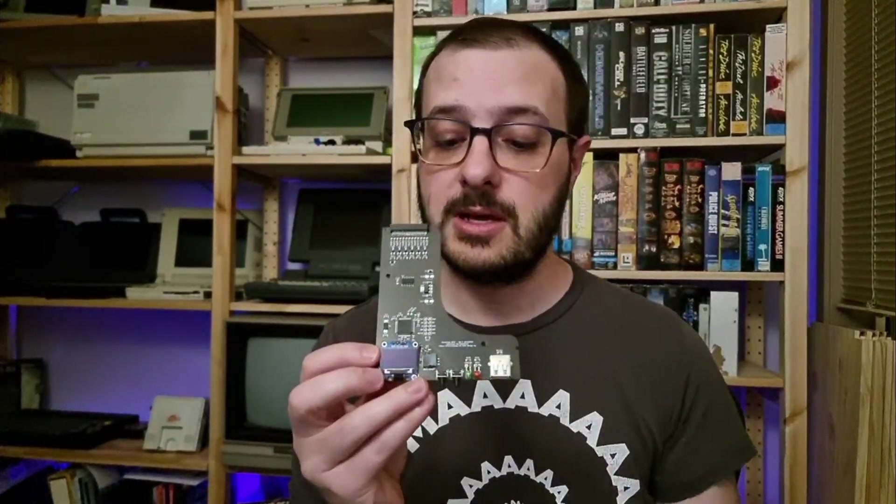In this video I'll be going through the construction of one of these units, showing you exactly how it's built and then how it is installed into my personal laptop that I have right here, and then showing you how it works.